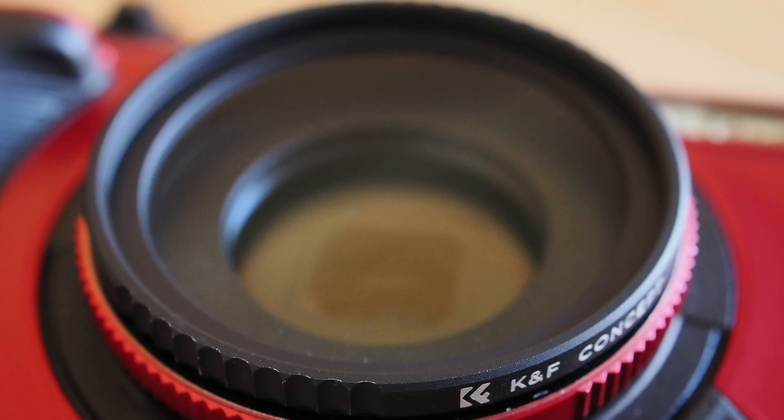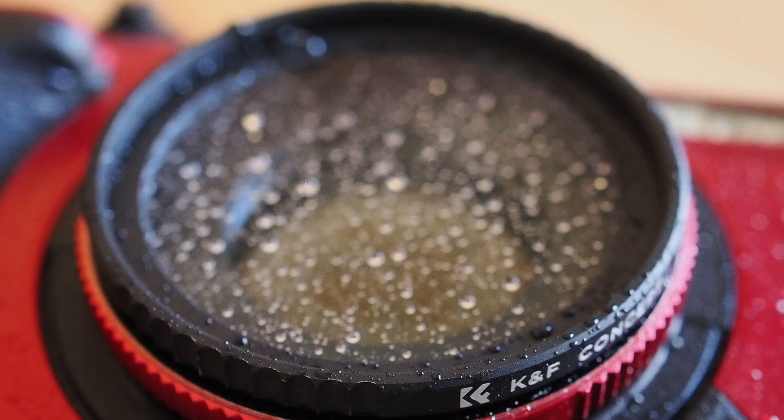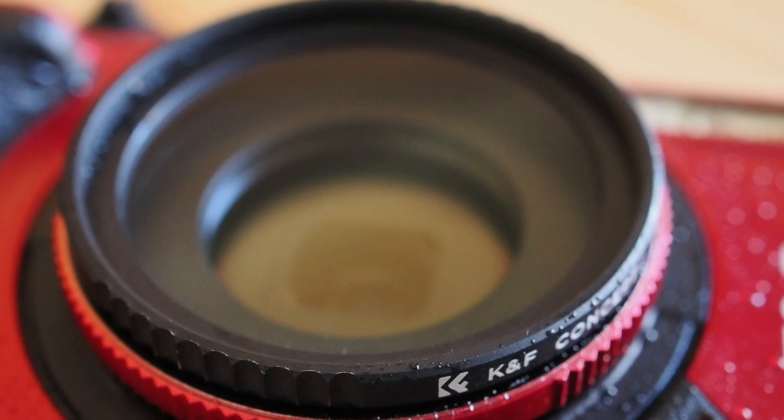Let me demonstrate the advantages of protective coatings on UV filters. I've got a UV filter by KNF Concept mounted on my TG7 and I'm going to spray it with water. As you can see, the water forms little droplets — it's not spreading across the surface. I can just take a simple microfiber cloth and wipe the filter clean and start shooting immediately. That's a huge benefit of UV filters with a protective coating.